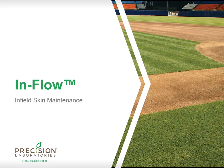Thank you for joining me. My name is Justin Olmstead and I'm the turf product manager with Precision Laboratories. I just wanted to take a few moments and talk with you about a new and innovative product.